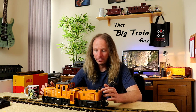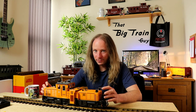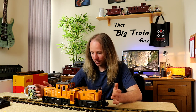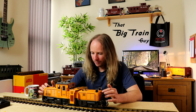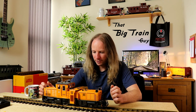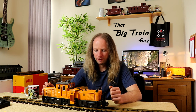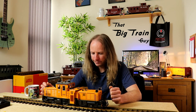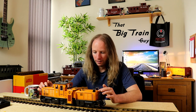Obviously this isn't in keeping with my usual stock, which is 1 to 20.3 scale Rio Grande stuff — this is clearly a German-looking vehicle — but I don't know, it might be fun to repaint it into black and orange Rio Grande colours at some point. Anyway, that's the track itself taken care of.